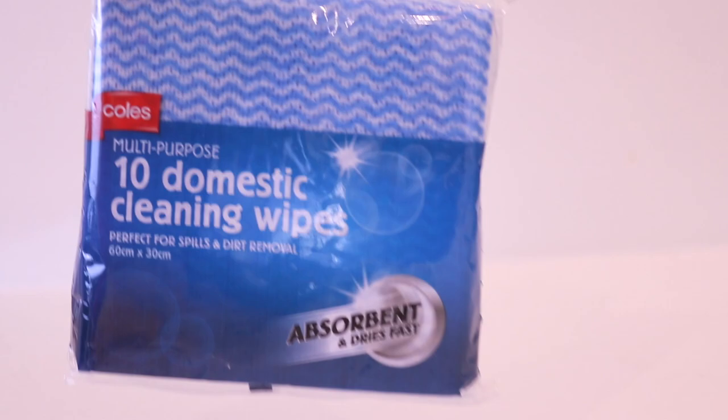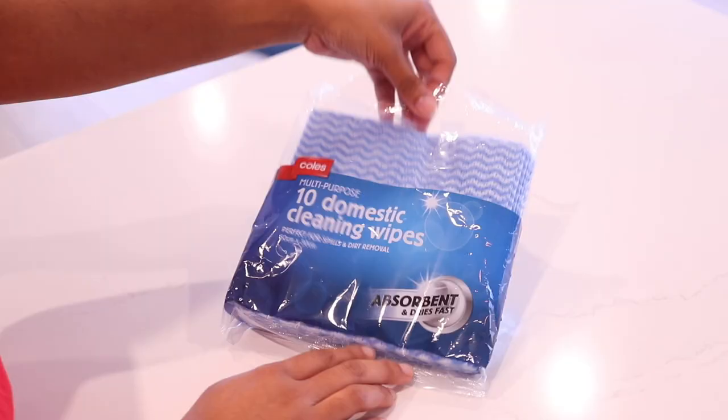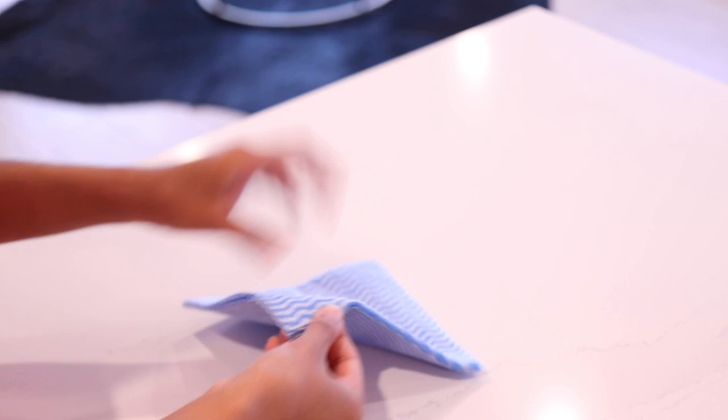For cleaning surfaces around the house I like to use these wipes. One sheet is quite big, so I like to cut them up to reduce waste, as I do dispose of the pieces I use.